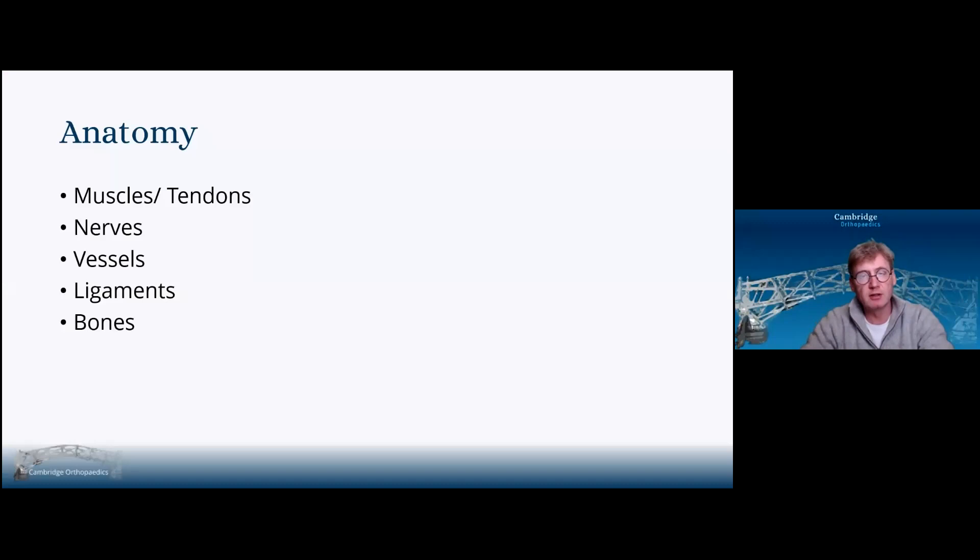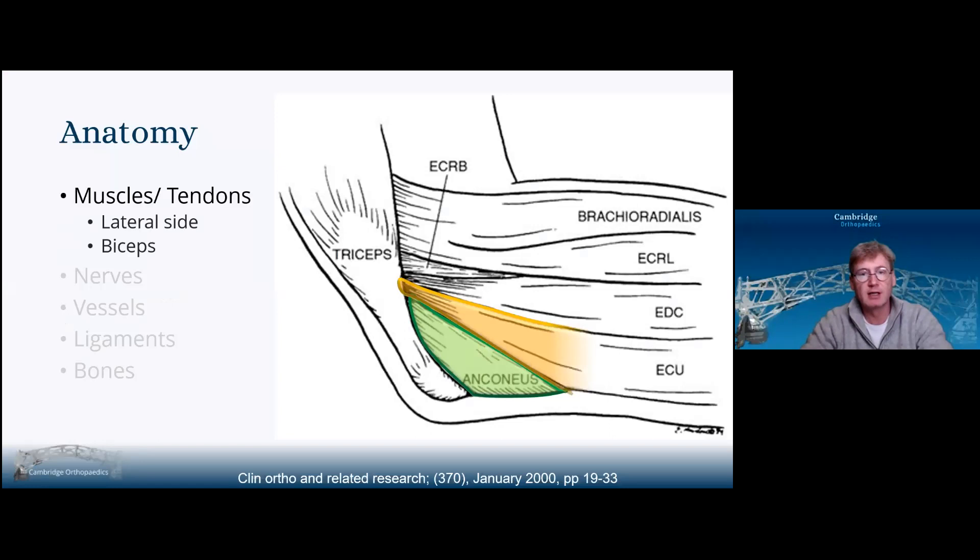Lateral approaches to the elbow. We'll discuss the anatomy pertinent to this approach. On the lateral aspect of the forearm, we have all the muscles starting with anconeus, ECU, EDC, URCB, under the cover of ECRL, and then ECRL and brachioradialis.